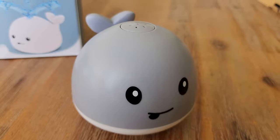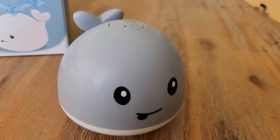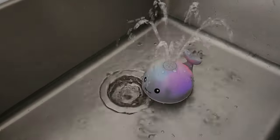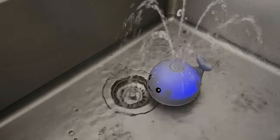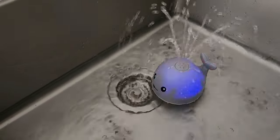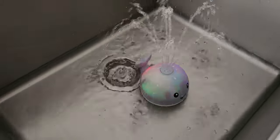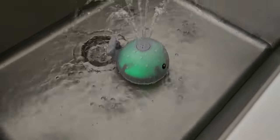Let's have a look at what it does when we get it into some water and what your kids will see. We've just come over to the sink — got a little bit of water in there — going to place him in, and there you go. It's sucking in the water like I mentioned and flashing all different colors: blue, pink, green, purple. I don't have a lot of water in here but it would float around in the bathtub. Really cool product.